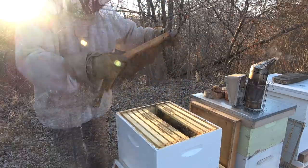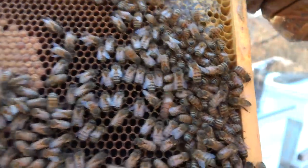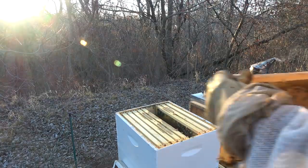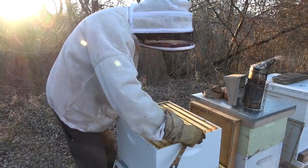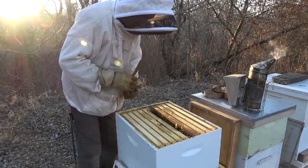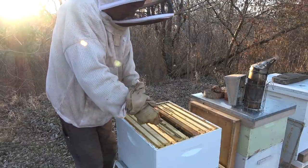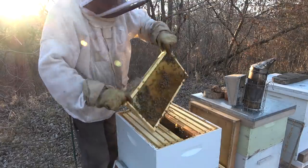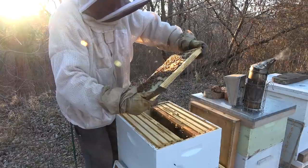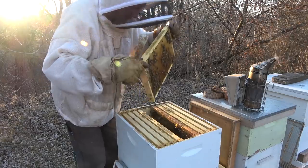Here's our queen - she's a green queen, which means she's a two-year-old. So this is probably her last prime year, or she could get superseded this year. But she's got a nice pattern going right there. She's laid up in the center and this is all honey right here but it's empty in the middle, so she could lay there if she wants.